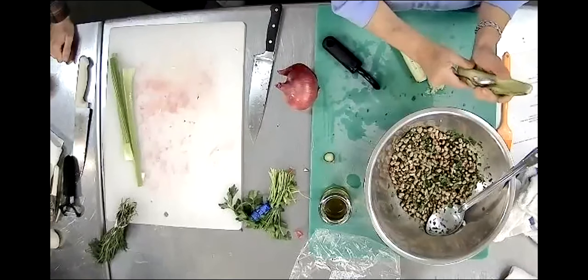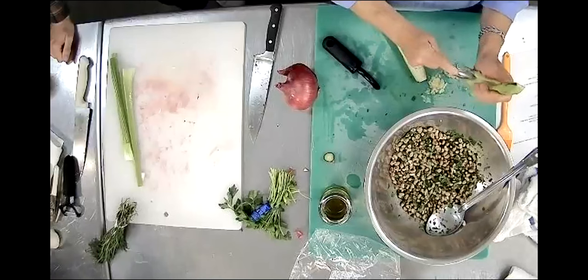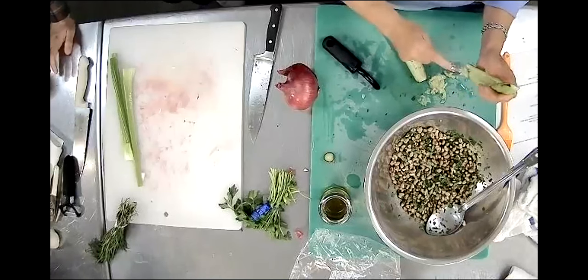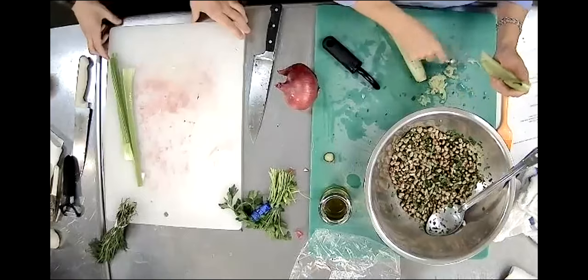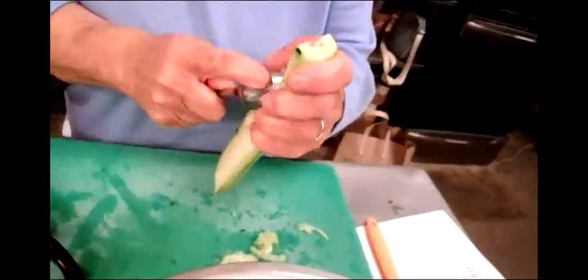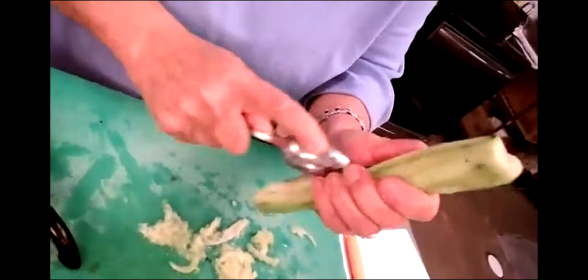See all those seeds in the middle? Just get them out with a knife or a spoon. A regular spoon would be more difficult but would probably still work - however you can. I'll show you a little trick with this too. Everybody can do these things, but if you learn little techniques, it makes it a lot better. These techniques I'm showing you - that's why I'm here. To show you the little secrets that make it even better.